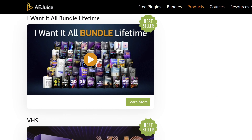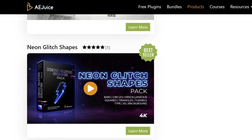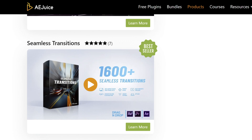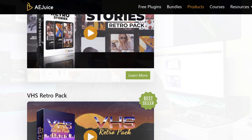Are you a content creator looking to up your game? Check out AE Juice. I actually use the effects from AE Juice for my own videos — a lot of my thumbnails use their emojis because it works and it's not overly expensive. Sometimes they have sales and they have the 'I Want It All' bundle, so make sure it's compatible with your editing software before purchasing.